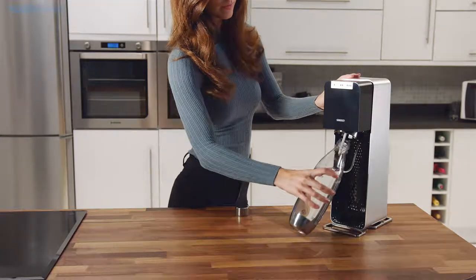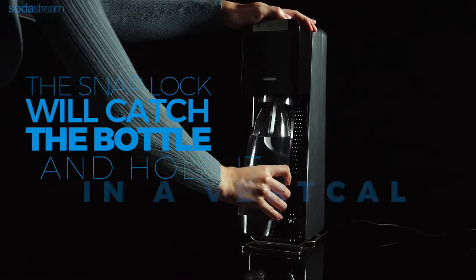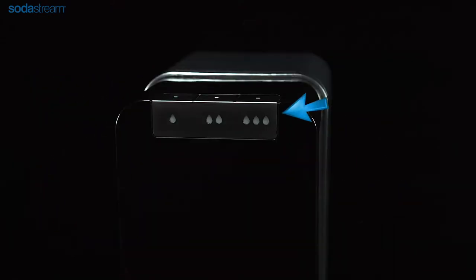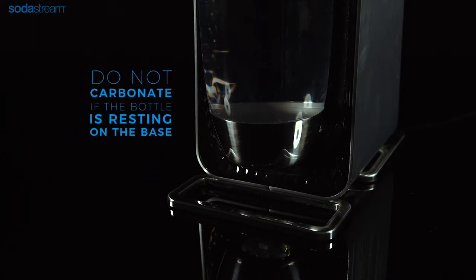To insert the carbonating bottle, make sure that the bottle rest is angled forward. If not, pull it towards you. Push the bottle up and back. The snap lock will catch the bottle and hold it into a vertical position. The three LED lights will illuminate. When inserted correctly, there is a gap between the bottom of the carbonating bottle and the base. Do not carbonate if the bottle is resting on the base.